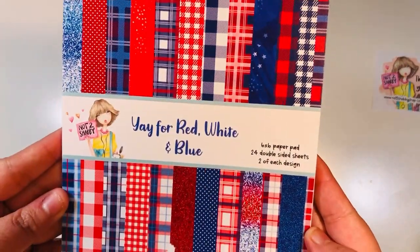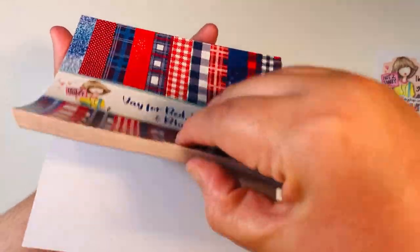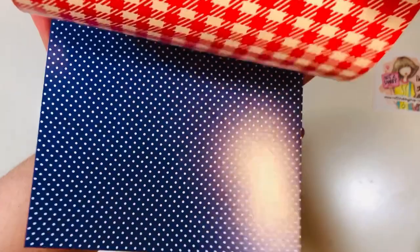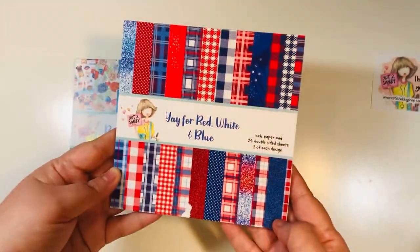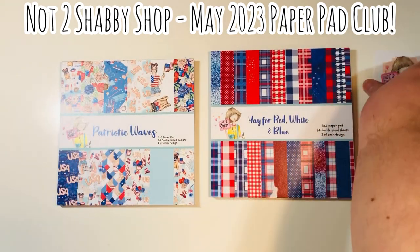The second paper pad is Yay for Red, White, and Blue — 24 double-sided sheets, you get two of each design, so you basically get 24 designs on this one. Super fun, lots of reds, whites, blues. I love the glitters — it's faux glitter, so it's not actual glitter, it's just paper. But I really like all the different color combinations of that red, white, and blue. This was the May 2023 Paper Pad Club from the Not Too Shabby Shop.